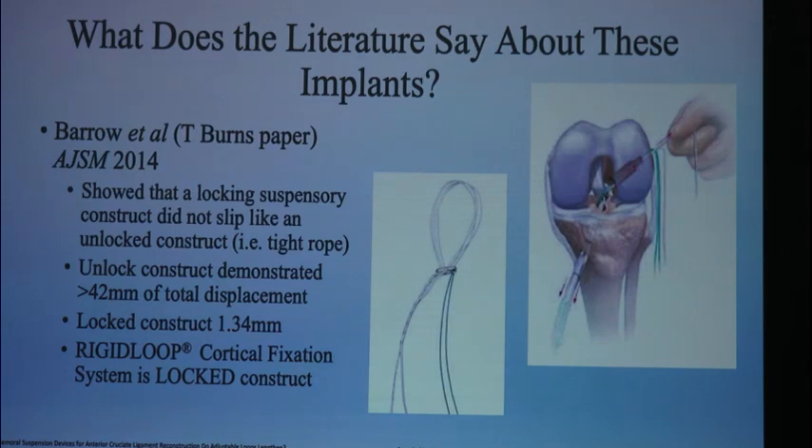What about these rigid loop adjustables — what I did on the femur today? This is a fixed loop construct. Dr. Burns showed in 2014 that an unlocked construct like the TightRope demonstrated 4.2 millimeters of total displacement at time zero — that's a biomechanical failure, four millimeters of laxity in your ACL from the implant alone. Whereas a locked construct is roughly 1.3 millimeters. So a locked construct is better than an adjustable construct.